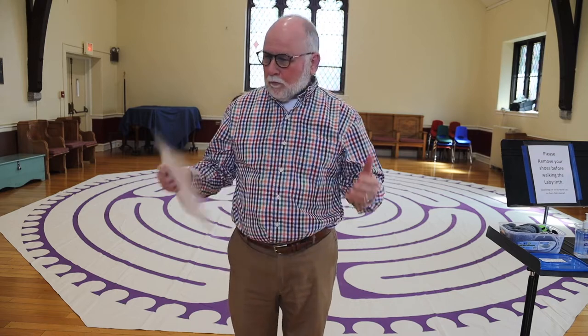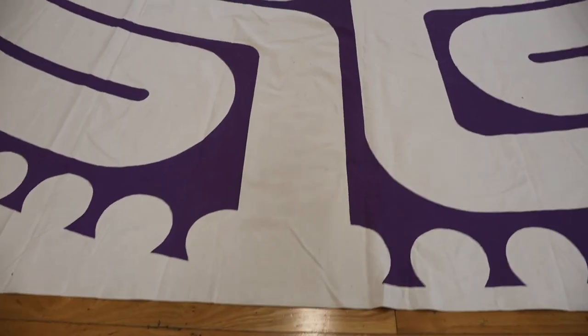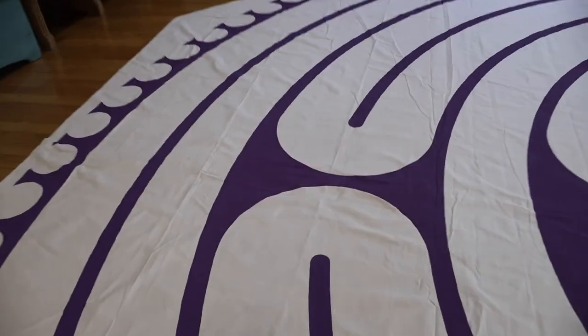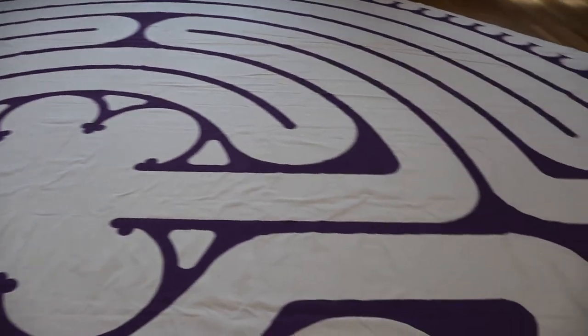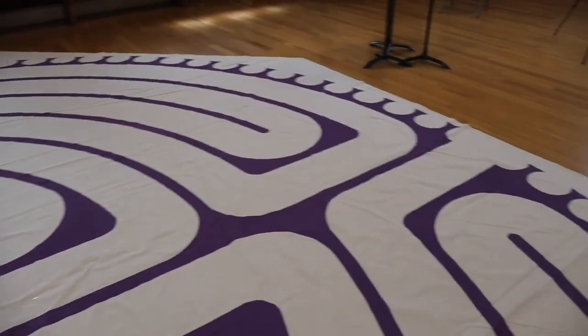There are explanatory sheets on each chair to help you, or to remind you of what this is about, and to help you focus on this particular spiritual discipline. Once you're ready, you'll enter the labyrinth here at this opening and follow the path as it weaves and bends around and leads you to the center. And then once you're in the center, you'll just follow the path back out as it weaves you back out.